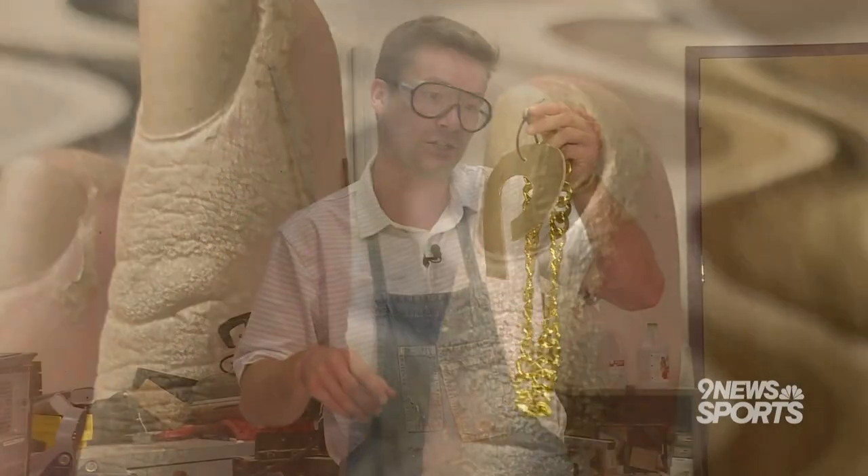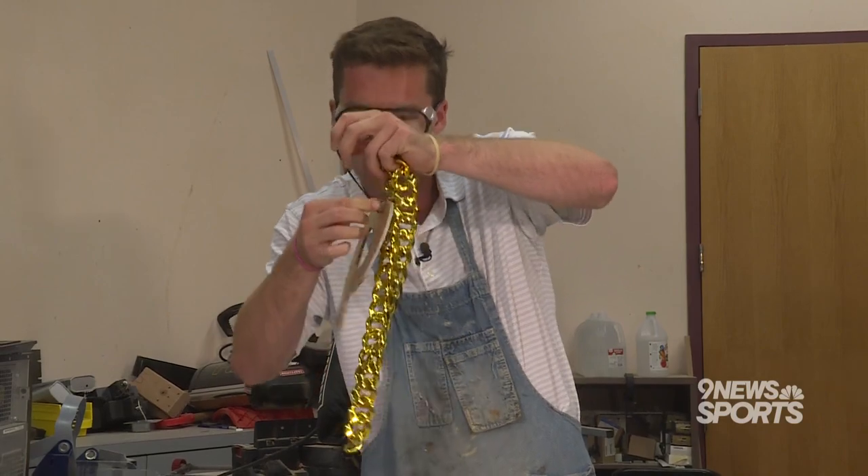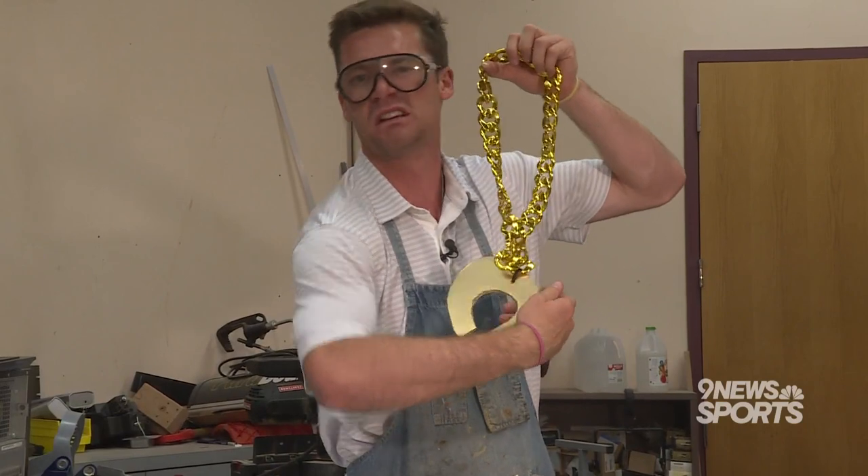The final step: get your zip tie and tie on your pure gold swag chain. Now, the chains cost about 135 grand, but you can get a cheap one for like nine bucks online.